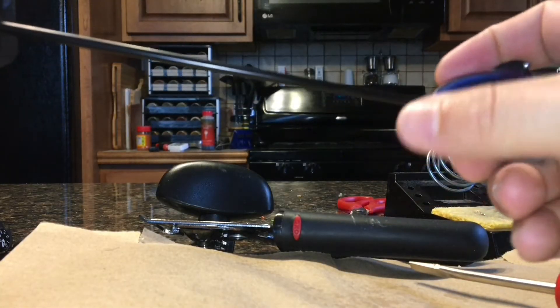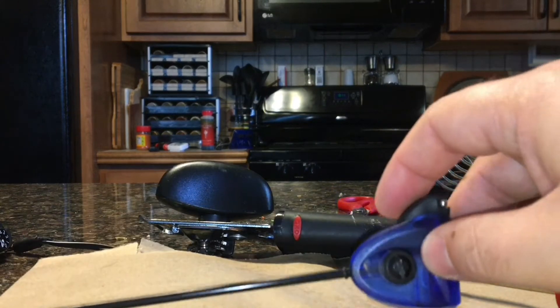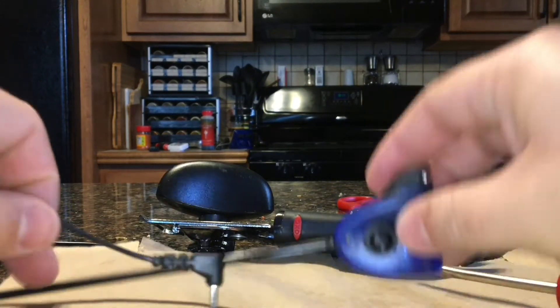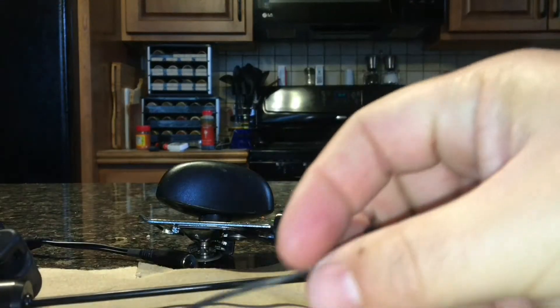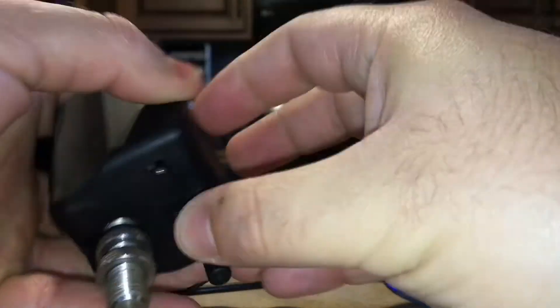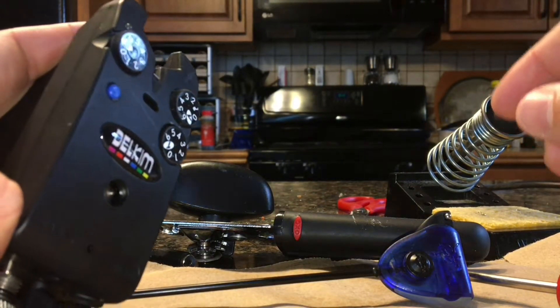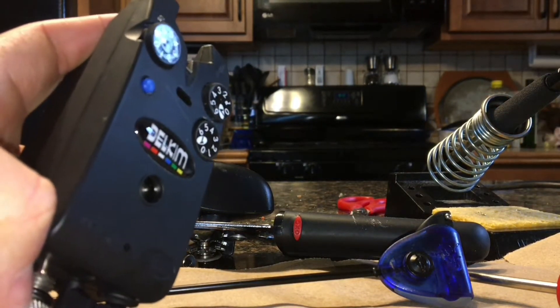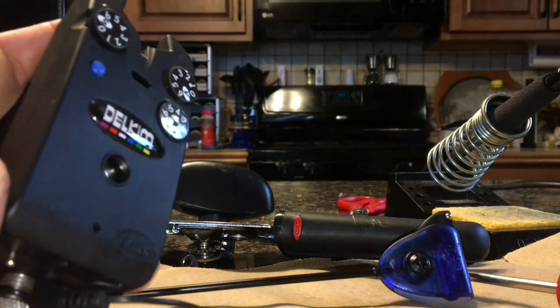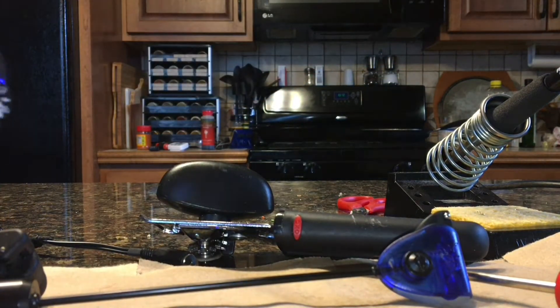I had some questions on how to make the Fox swingers work with the Delkim TXIs. This one hasn't been done yet — you can see if I plug this in and turn the alarm on, it's not going to light up. It's not happy. What you have to do is change the polarity.